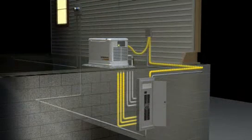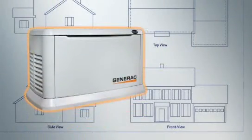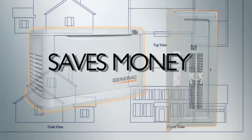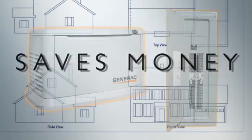The GenReady Load Center can be configured to supply power according to each homeowner's requirements. While an automatic standby generator may not be included in new construction or remodeling plans, taking the opportunity to install the GenReady Load Center during these phases saves money by eliminating equipment and reducing the cost of a future generator installation.